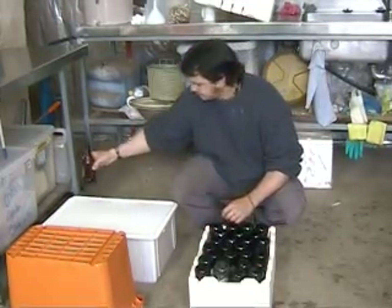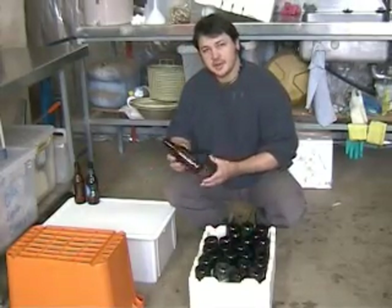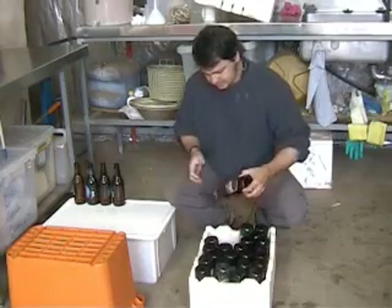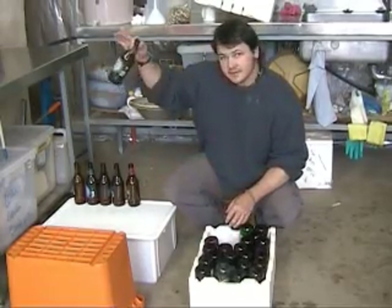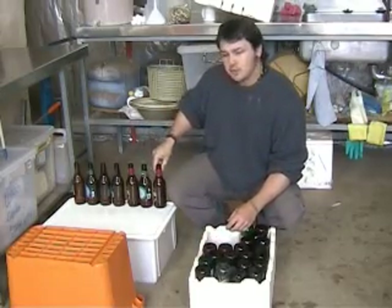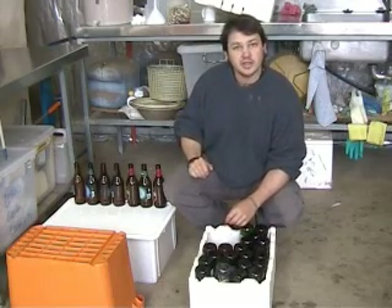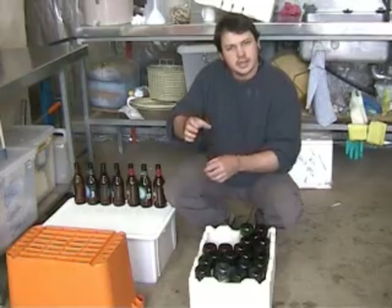What we're doing now is laying out the bottles ready to have a measured amount of sugar put in them. What that does is kick-start the yeast again in the bottles that's left in the beer from the fermenting bin, and that starts the secondary fermentation. What that does is essentially put the beer bubbles in the beer, so when you open your lid you get that lovely sound.